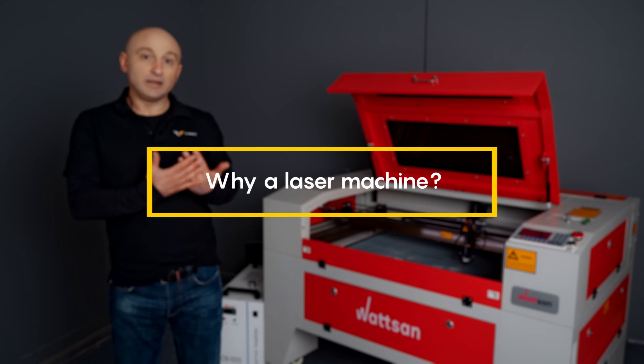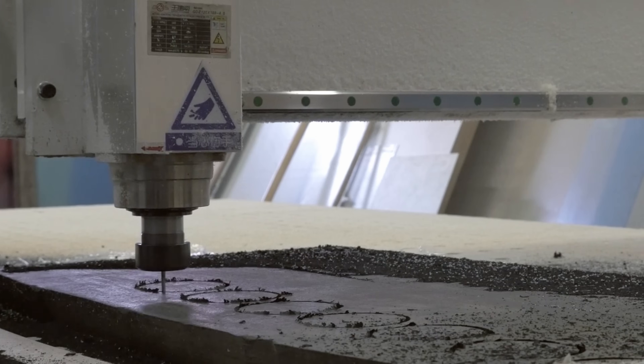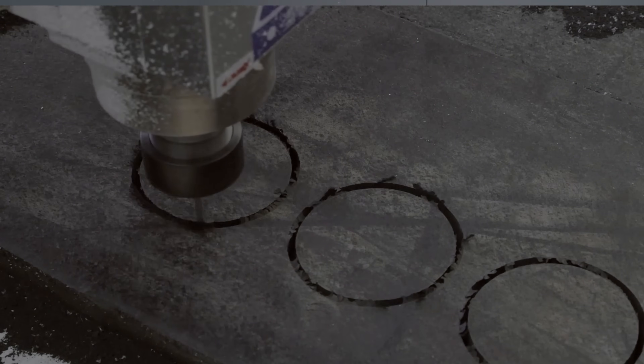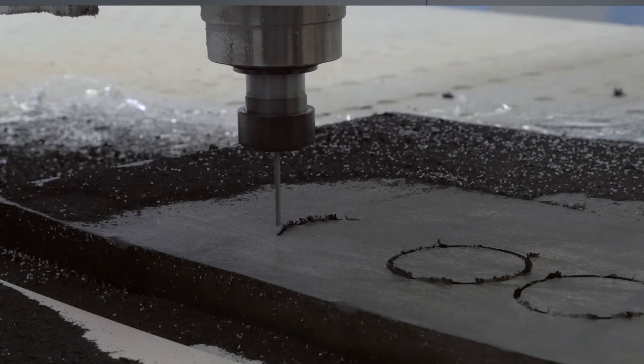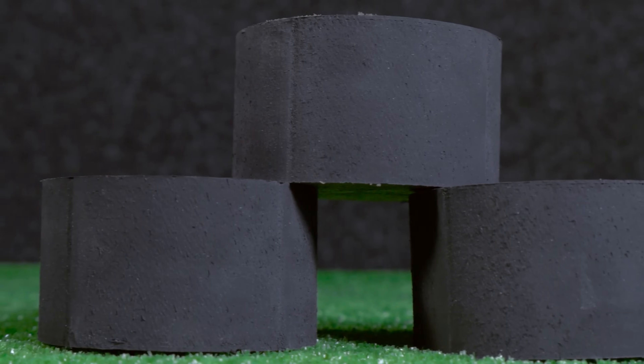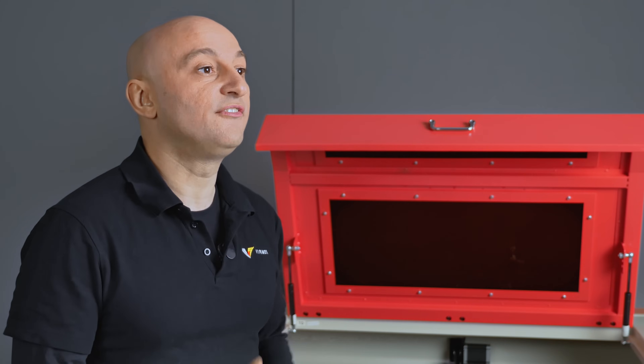Why a laser machine? Rubber engraving is usually not done with milling machines because the direct mechanical impact doesn't produce an accurate image, and the rubber risks sticking to the cutter. We use milling machines for thick materials.